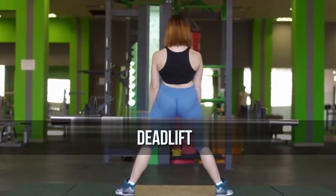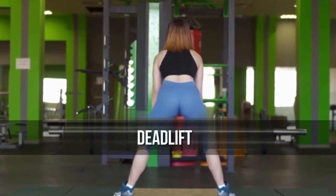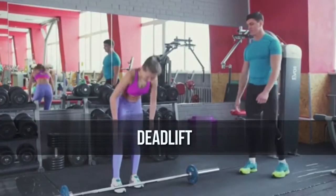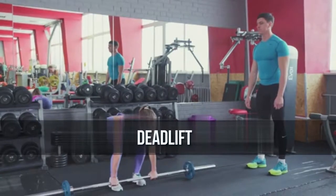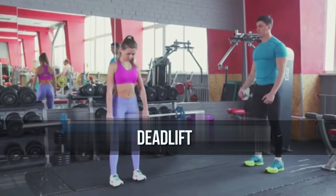In the upright position, stick your chest out and bring the shoulder blades back. To reverse, bend the knees while simultaneously leaning the torso forward at the waist, keeping the back straight. When the plates touch the floor, you are back at the starting position and ready to perform another repetition.